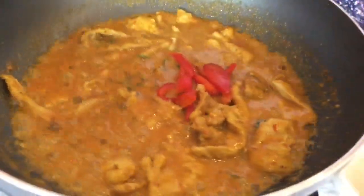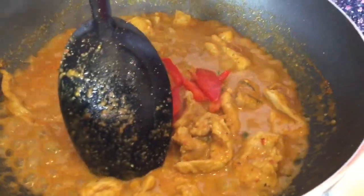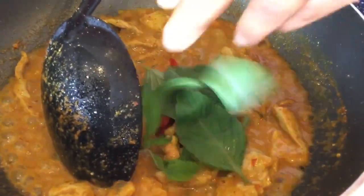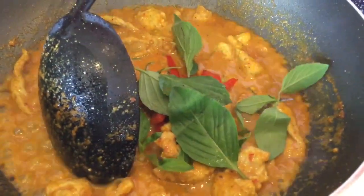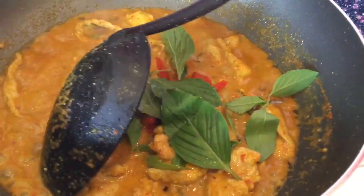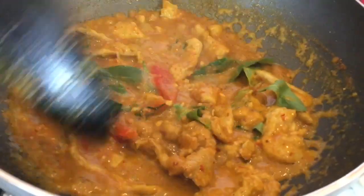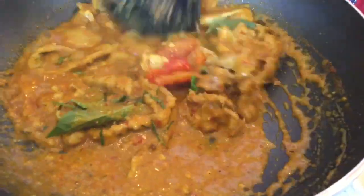We put red bell pepper and Thai basil — we need to put them under the curry. Because otherwise, if you leave them on top, they're going to turn brown. Now we are ready to serve.